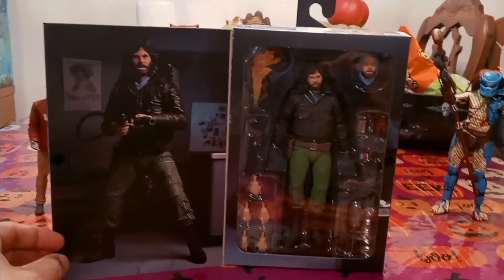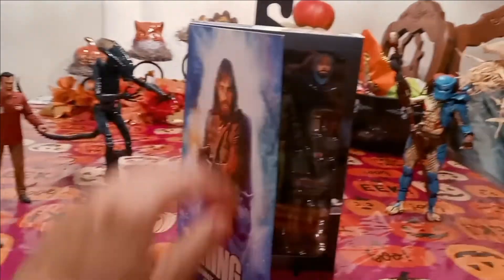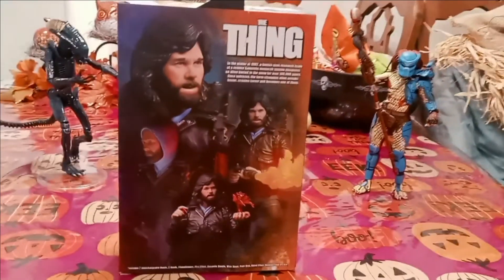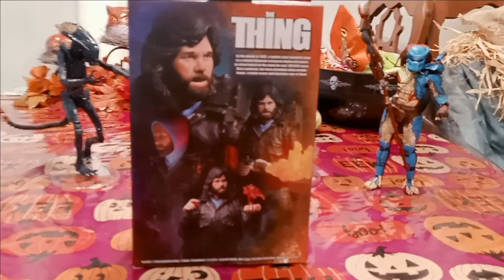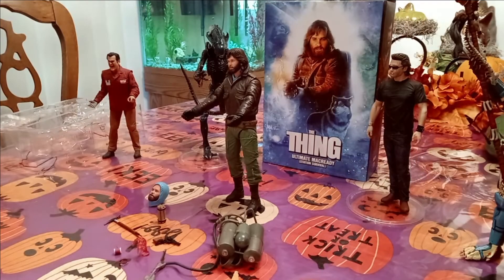Just going to show you the packaging before we open it up — there he is, very very awesome. He's got his flamethrower, which we'll see once we open that up. Let's check out the back of the box — yeah, there's the flamethrower, I can't wait to put that on him, that's going to be quite nice.